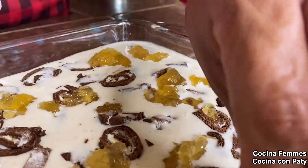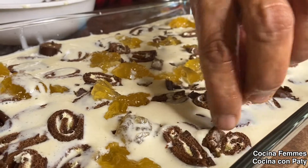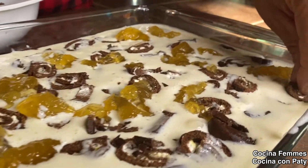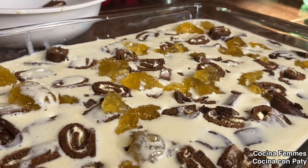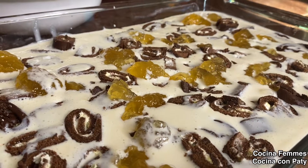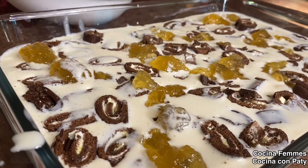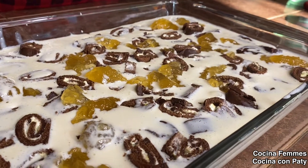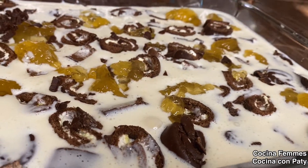También les quería decir: si ustedes compran chocorrol de mora, hay de mora, compren una mermelada de mora. Si lo compran de fresa, pues mermelada de fresa. Aquí usamos de piña, y hay mermelada de piña. La compramos para hacer rápido, pero sabemos cómo se hace la mermelada de piña: es pura azúcar y cortarse en trocitos y ponerla a cocinar. La podríamos hacer y podríamos habernos evitado el gasto.